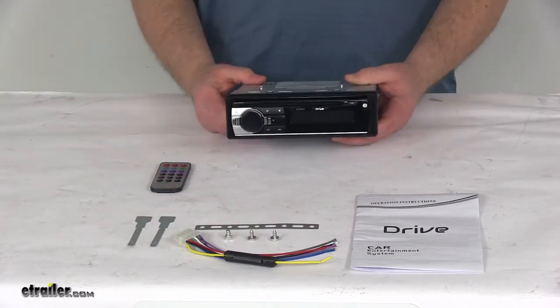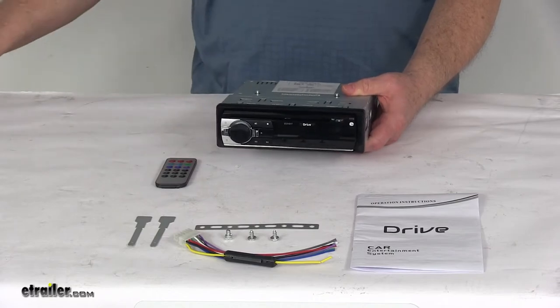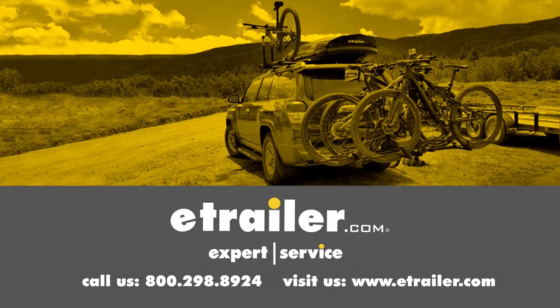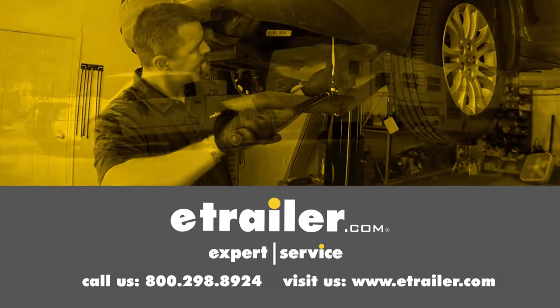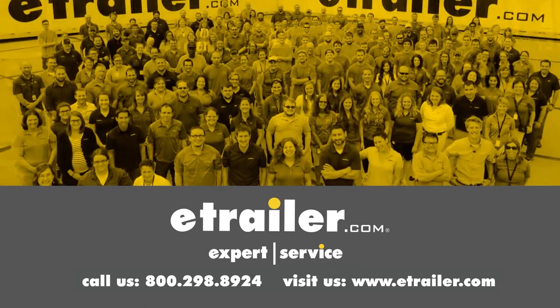That should do it for the review on the DVD player with remote for RVs. Thanks for watching. Click the link in our description below to shop, learn more, or visit us at eTrailer.com. And leave us a comment if you have any questions.